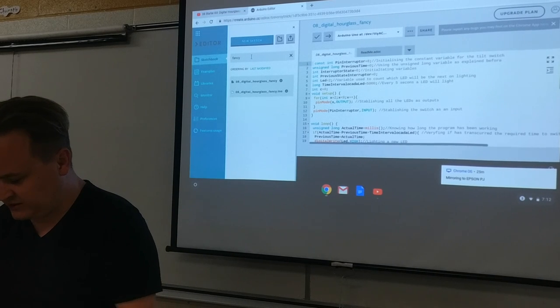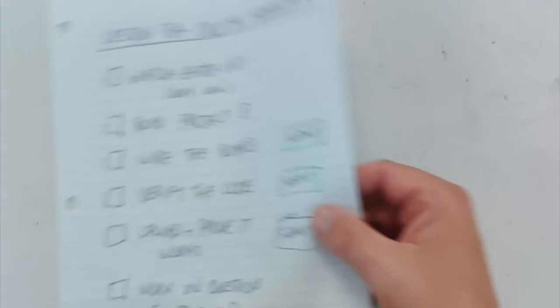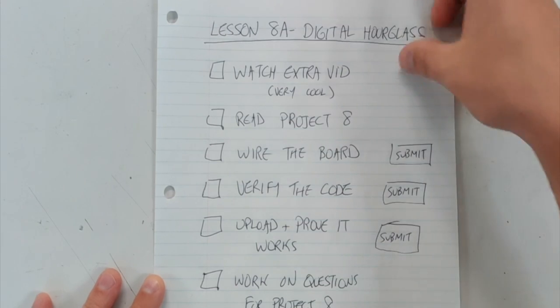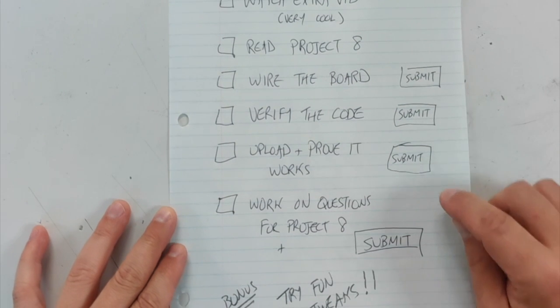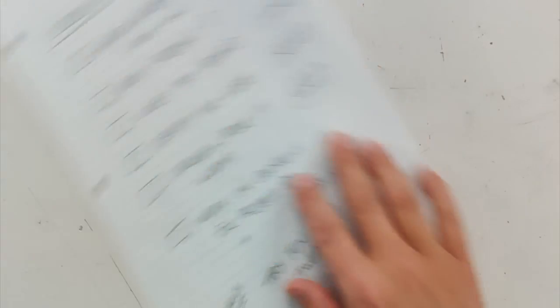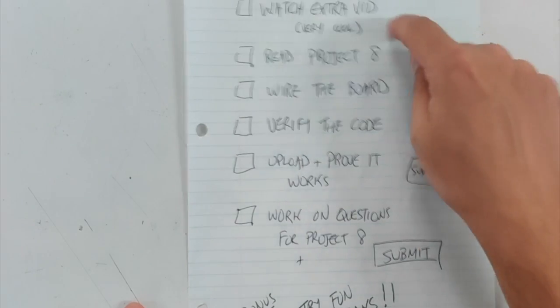It's not a crazy circuit to wire, but you've got to understand the switch. Here's what you need to do: watch the extra video — very good, with two extra challenges: changing the time and connecting a 9-volt battery. Read project 8, wire the board, verify the code, upload and prove it works, and work on the questions for project 8. Bonus: try the fun tweaks mentioned in the video, including adding a 9-volt.